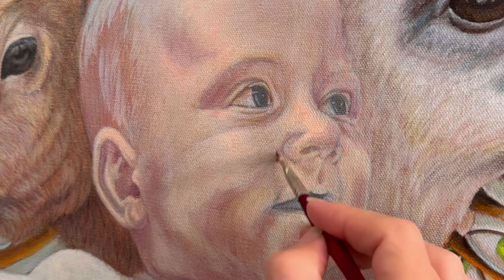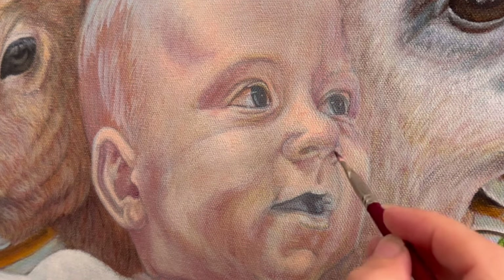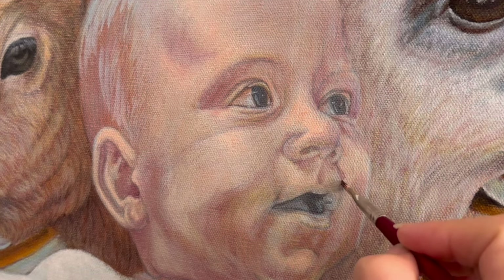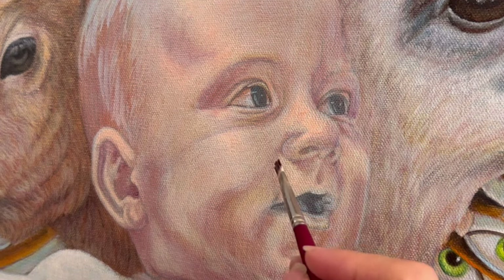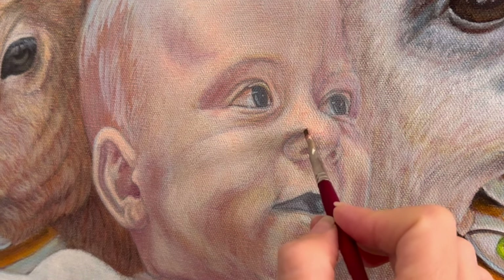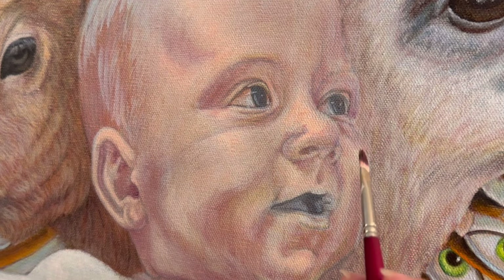At this stage of the game it's all about being very delicate and very intentional. This is really where you see what the underpainting has done for you all this time, and what you've done for yourself in that underpainting.